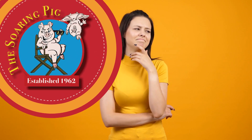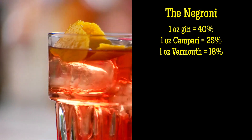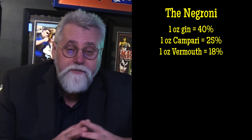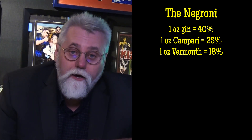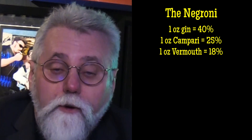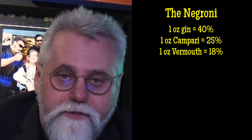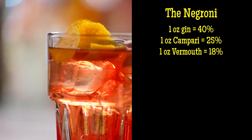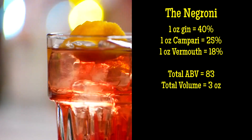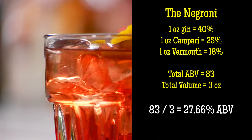Let's try another drink — the Negroni, a drink I really love. In fact, it's the only cocktail I've ever found that's as bitter as I am. A Negroni is made with one ounce of gin at 40% ABV, one ounce of Campari at 25% ABV, and one ounce of vermouth at 16 to 18% — we'll call it 18%. When you total the alcohol by volume of those three ingredients you get 83, divide that by three total ounces, and you wind up with 27.66% alcohol by volume.